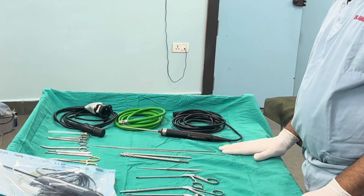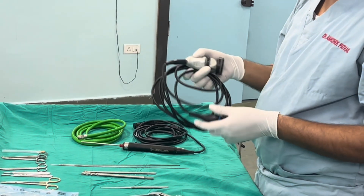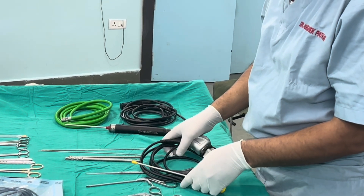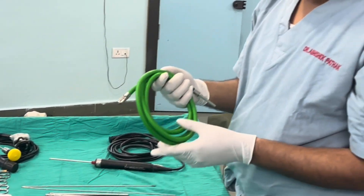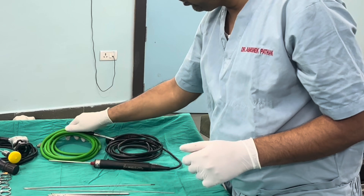The basic instruments needed for arthroscopy include the camera head with the cable, to which we fix the arthroscope. This is the arthroscope and this is the camera head and cable. This is the light cable, which connects on one side with the scope and on the other side with the LED light source.